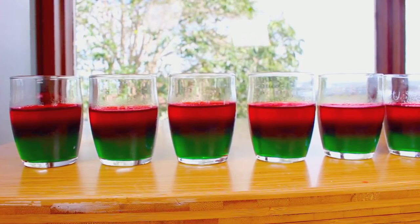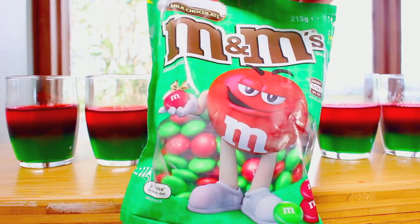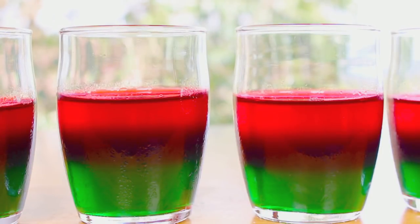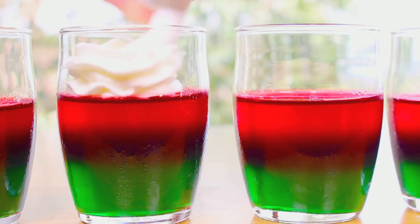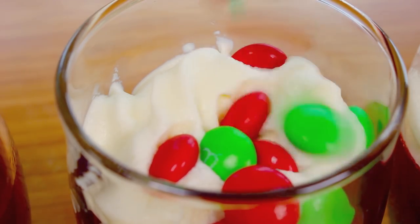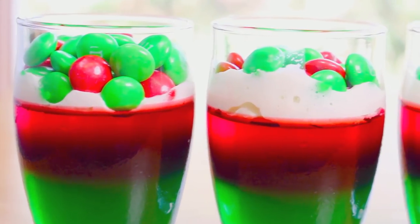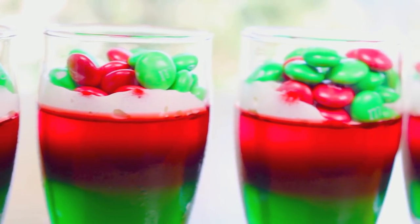I've just taken them out of the fridge — they're nicely set. For our toppings, I'm going to use some M&Ms. I happen to find the Christmas version which is red and green, but you can use any that you like. You can top them up with just the M&Ms, but when I have gummy — or in this case jello — I also like to add just a little bit of whipped cream on top, followed of course by our M&Ms.